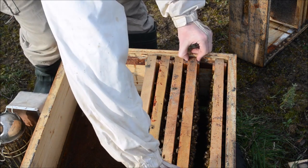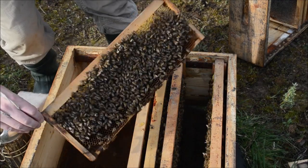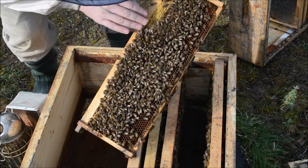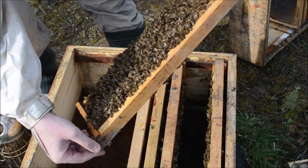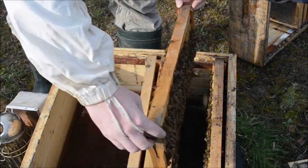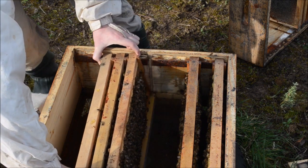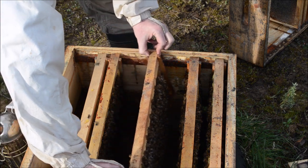Gently we put the upper box on the bottom. We have pollen brought from outside. I'm looking for the queen to know where to put the first separator.